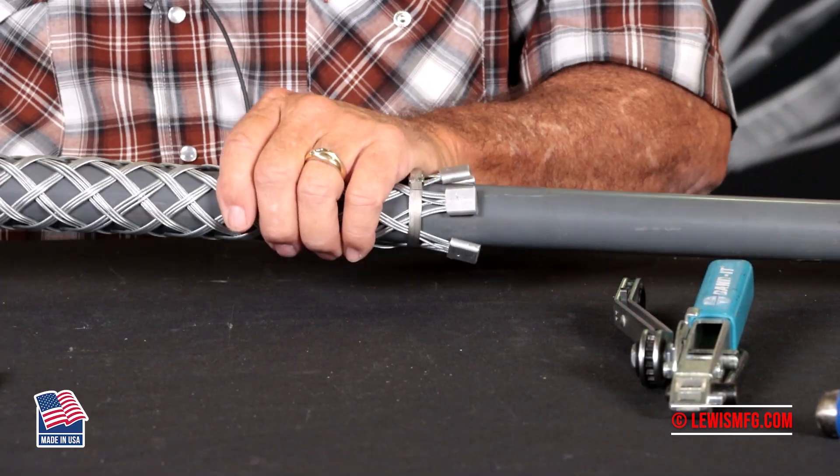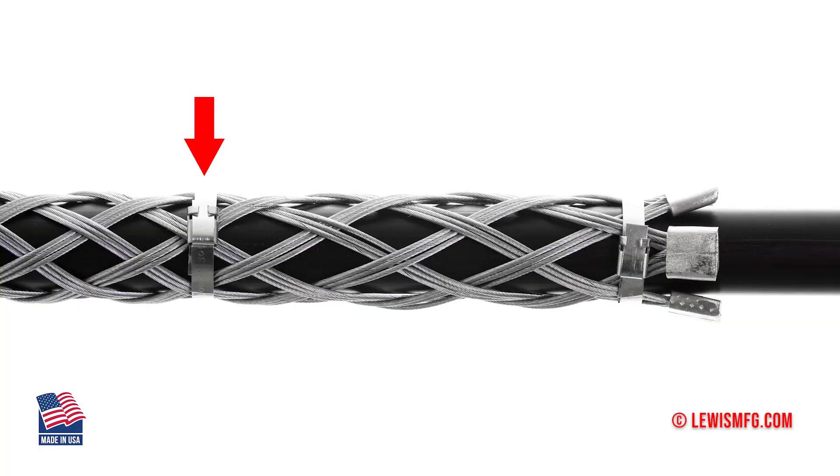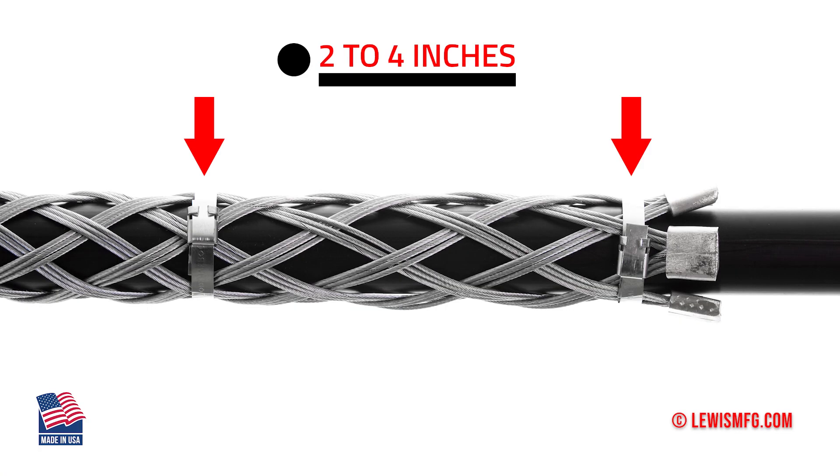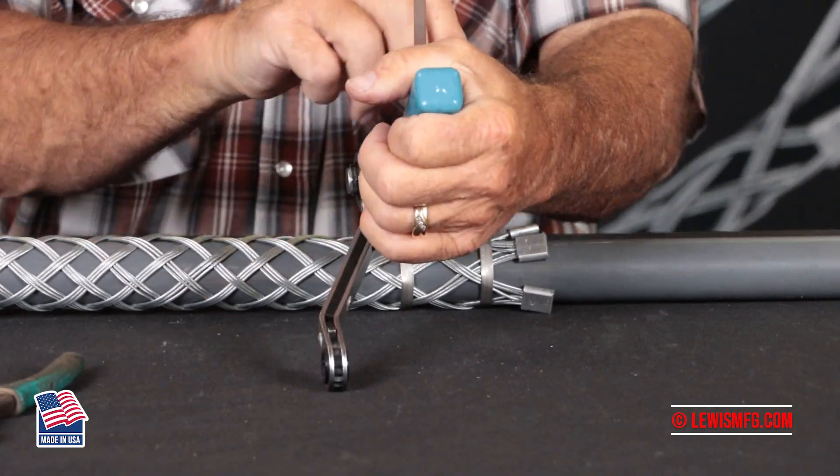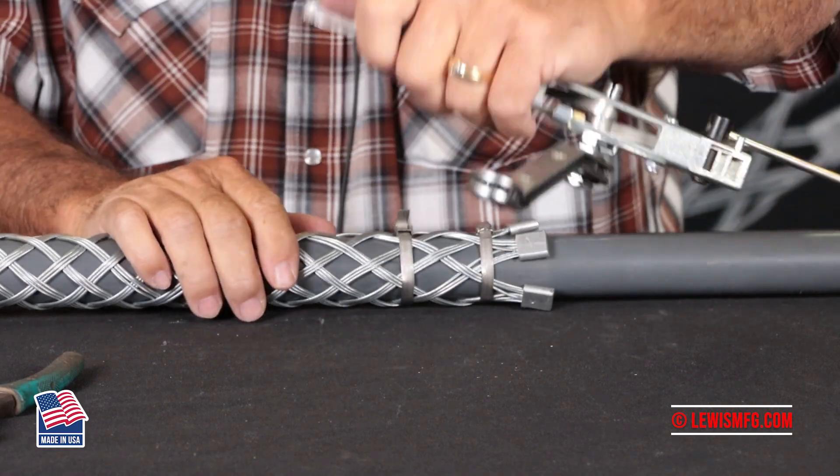Take your second band and install it the same way, two to four inches above the other clamp. Pull it down tight, fold it over, and cut it.